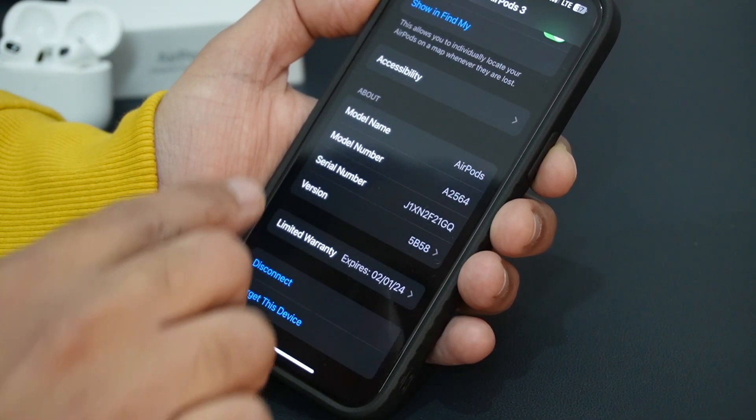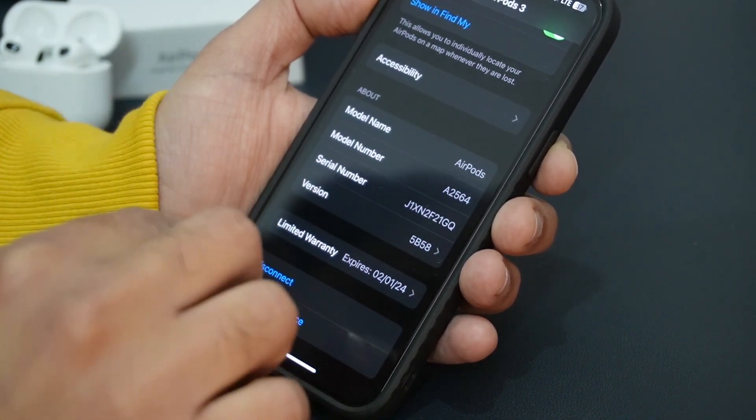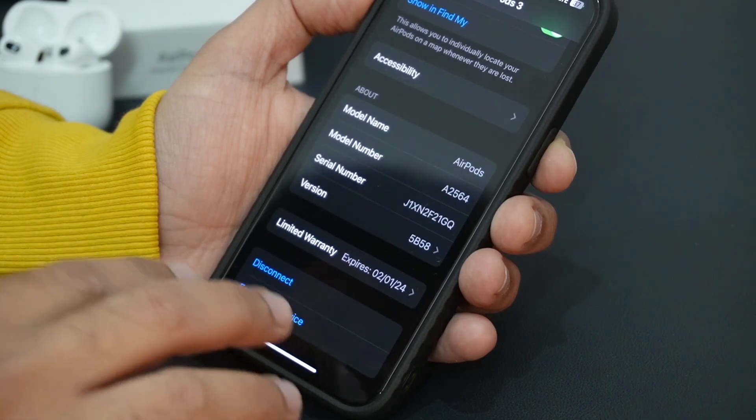At the bottom of the settings section you will get the model name, model number, serial number, and software version. And lastly, you will get the warranty date.